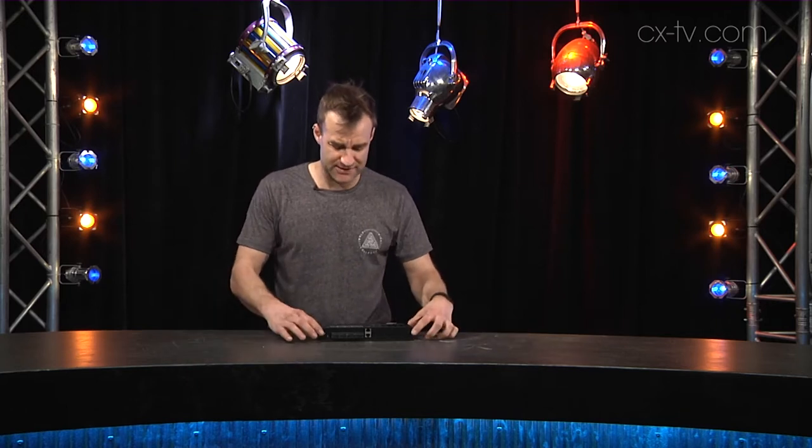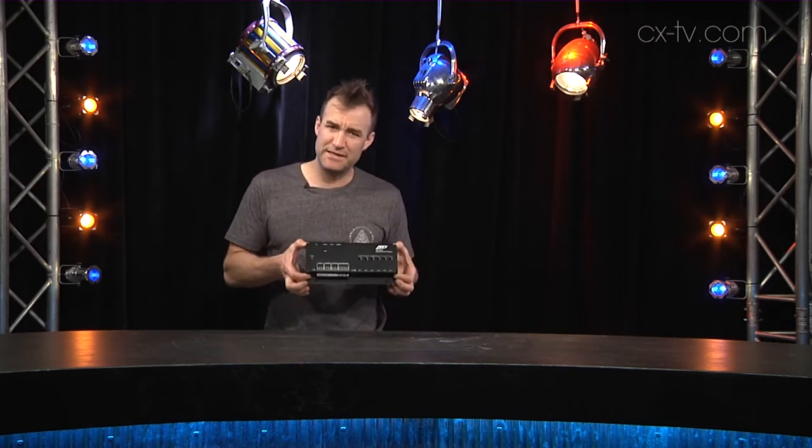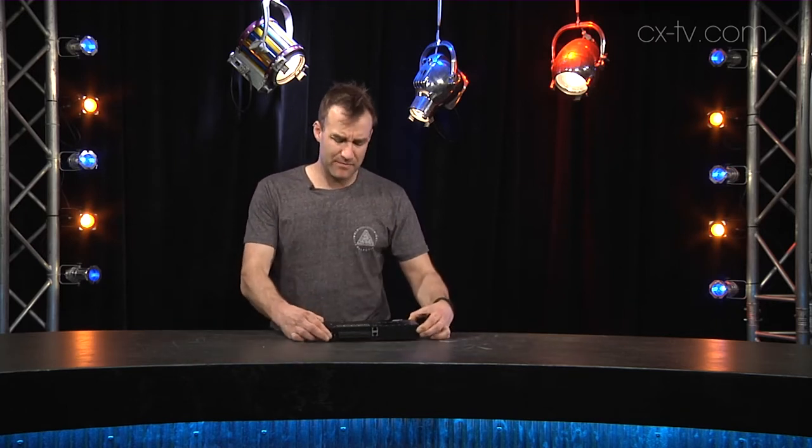G'day and welcome to Gearbox. Today I'm looking at the RTI XP6 Advanced Control Processor. This is it — it's very small and compact. What this device is designed to do is homogenize control over multiple pieces of audio, video, or lighting, or other equipment into a single control interface for the end user.